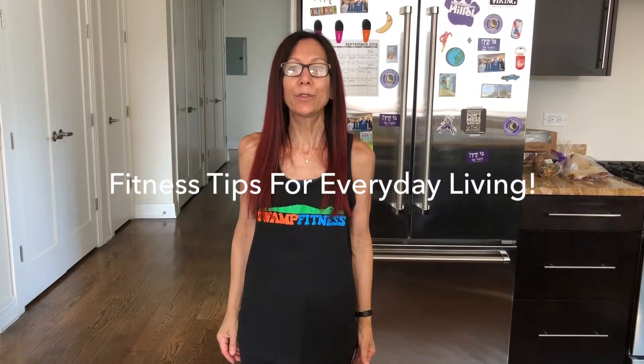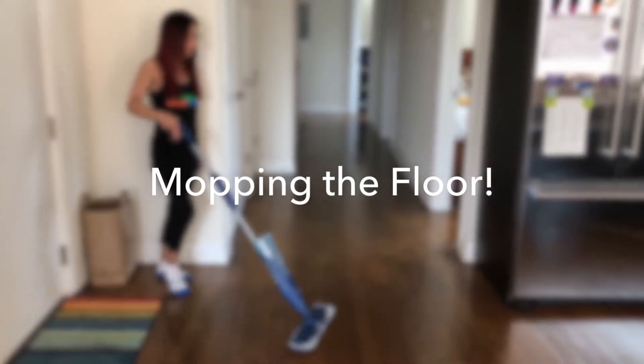Today is all about fitness tips for everyday living. Do you know that you can blend a daily task with health benefits? In the next couple of minutes, I am going to demonstrate just how you can turn a chore into a quickie session at the gym. Let's do some housework.